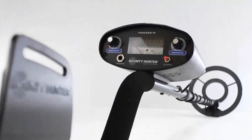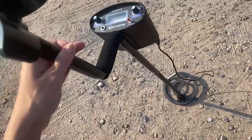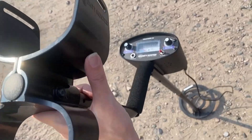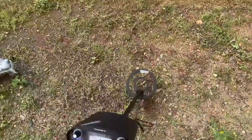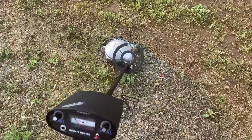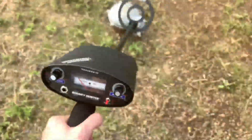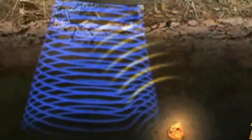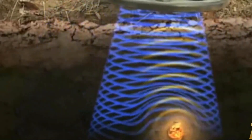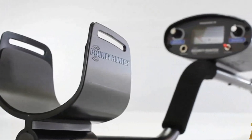Number 4: Bounty Hunter TK-4 Metal Detector. If you're looking for a reliable, budget-friendly metal detector, the Bounty Hunter TK-4 Tracker 4 is a solid choice. We took it out for a spin and were impressed by its accuracy and ease of use. The interchangeable coil was a nice touch, allowing us to switch between a larger and smaller coil depending on the terrain. The dual-tone discriminate feature was also helpful in identifying targets, and the sensitivity and discriminate adjustments allowed us to fine-tune the detector for optimal performance.